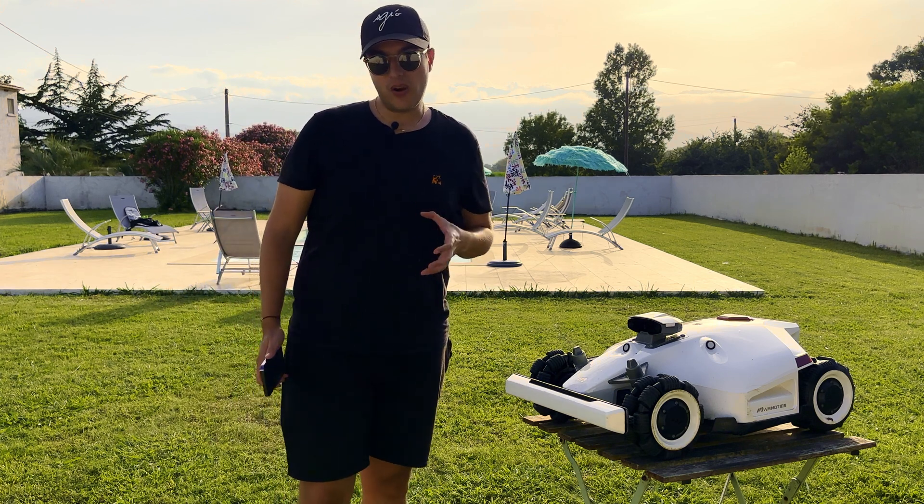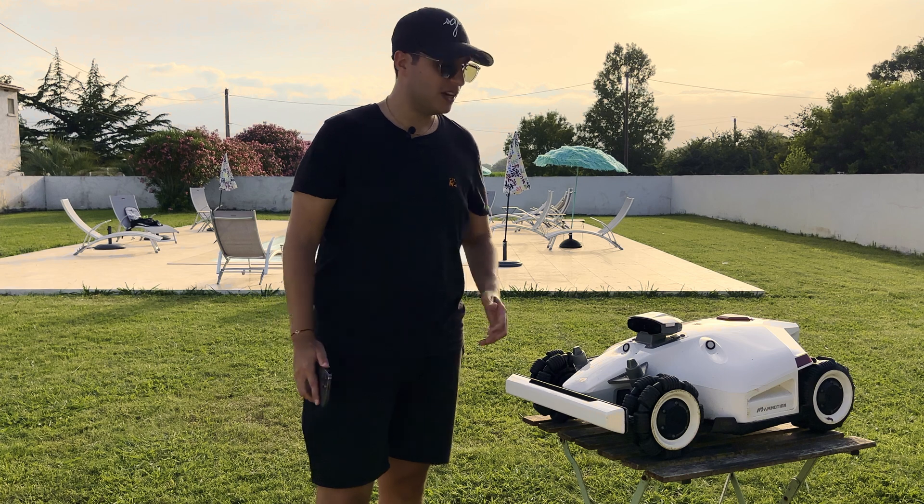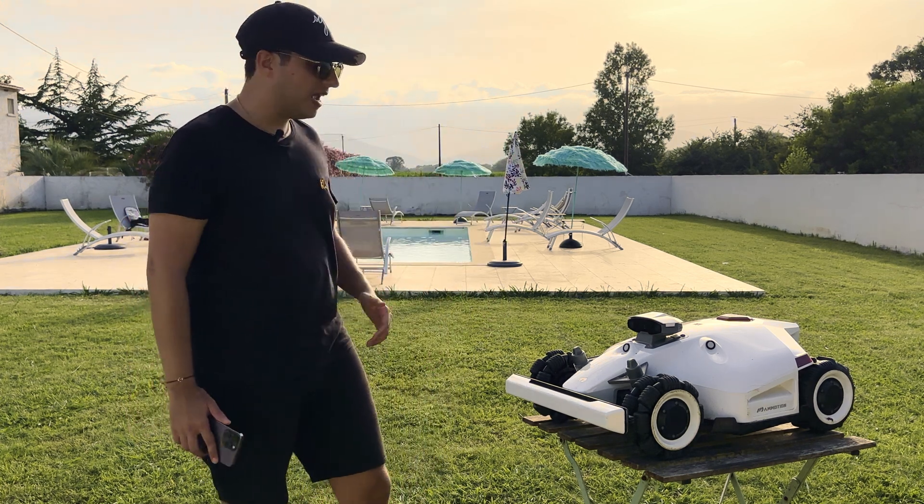I spent two full days testing this robot. Even though it has pros and cons like any product, drop a comment if you have any questions and I'll see you soon.